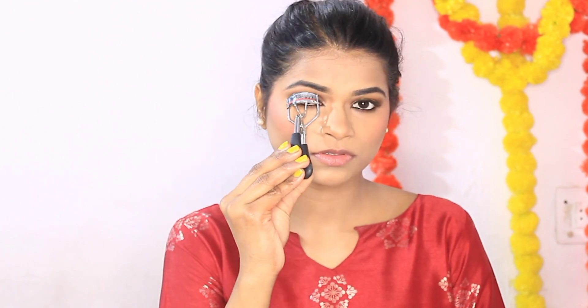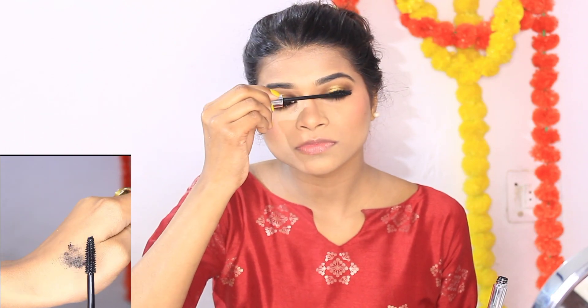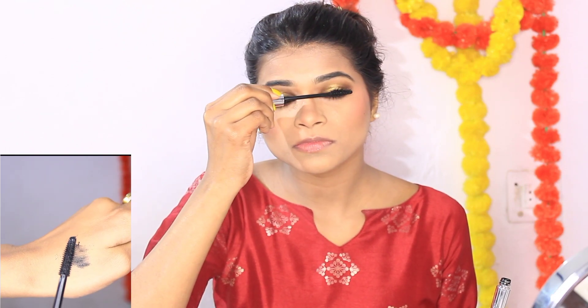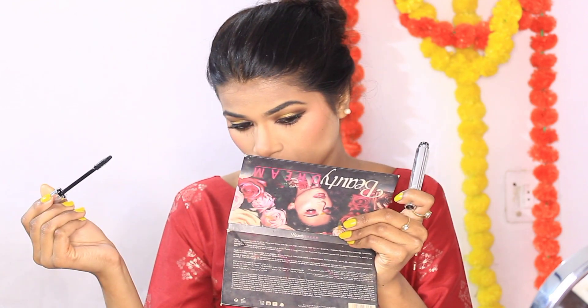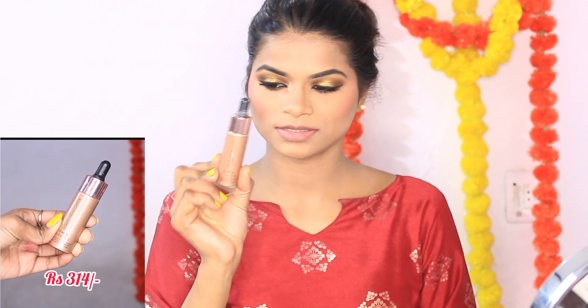I am curling my lashes and now applying mascara. This mascara adds volume and I think it is a good mascara in an affordable range.